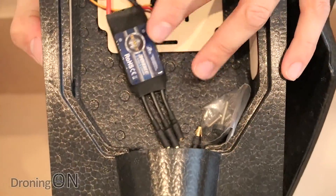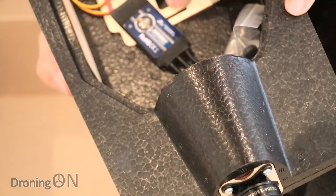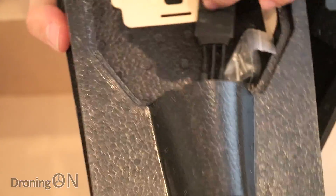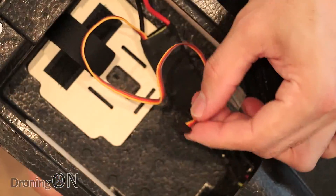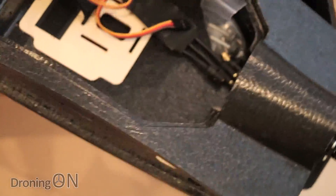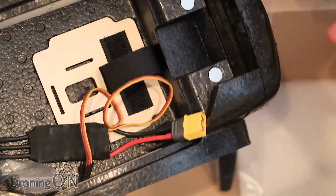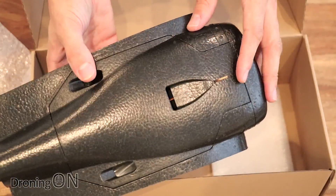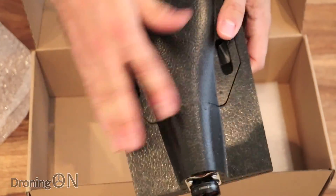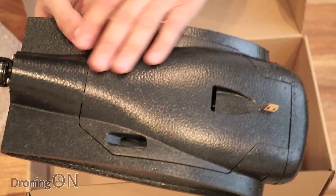Not only does it come with the motor pre-fitted, but we've also got a 30 amp speed controller that supports up to a 4S LiPo. There's a nice XT60 connector on the end, and also the cable which runs to our receiver that we obviously have to fit. Essentially the only elements you need to buy are the receiver and the transmitter, which if you're already flying quads you're already going to have. The foam itself feels really good quality - very nice and slick, so you won't need to cover it with a smooth film to improve aerodynamics.